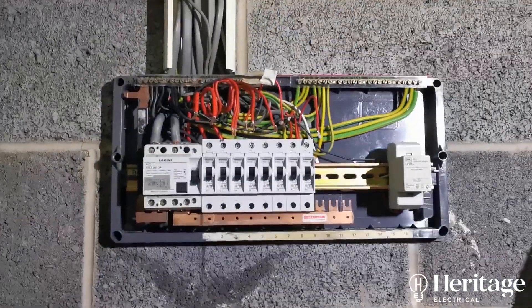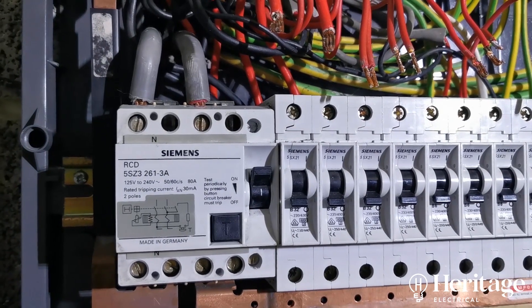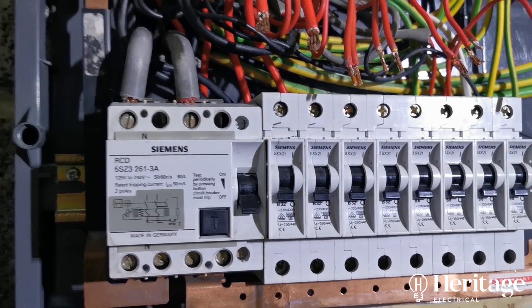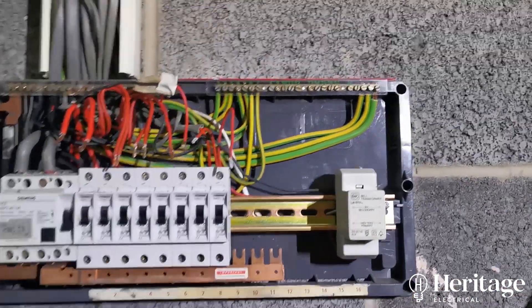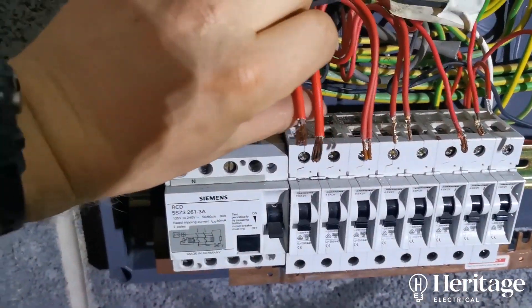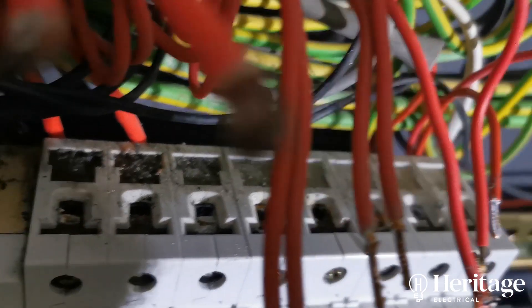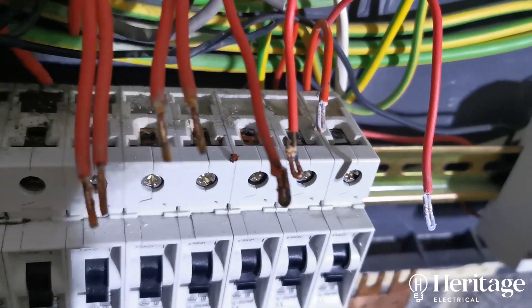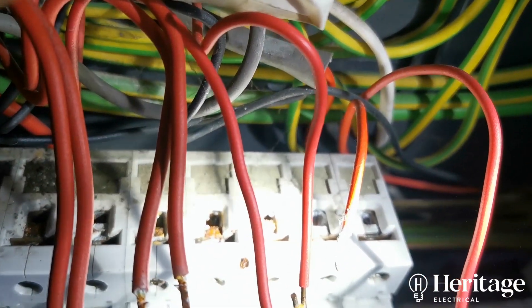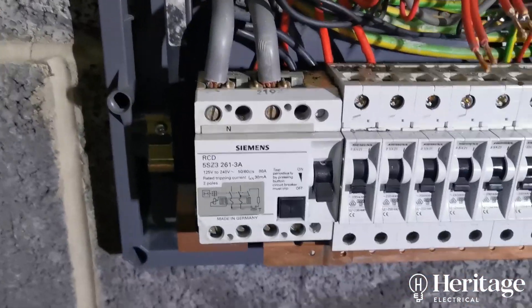This was an emergency call-out — the RCD was tripping. We disconnected all the lives at the top and, just to double-check there's no faults on the circuit, we noticed there's rust on all the tops of these breakers. Some of these cables are rusty and corroded. There's water getting into the board — you can see it at the tops of the MCBs.